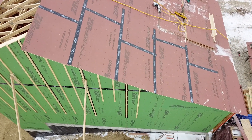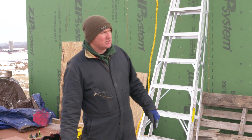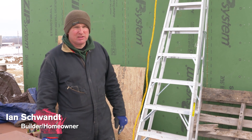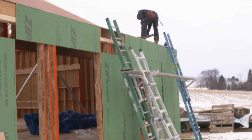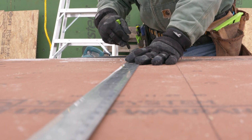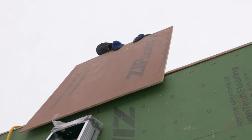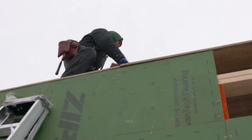We opted to set up our cut station down here on the floor of what will be the garage, just because of the wind and the cold. We thought it would be best to keep a minimum amount of people and material on the roof. With the eave being within reach off of the ladder, we found it easier to cut all the sheets down here and hand them up to me, which I could grab easily from the eave and take them up to where they get installed on the roof.